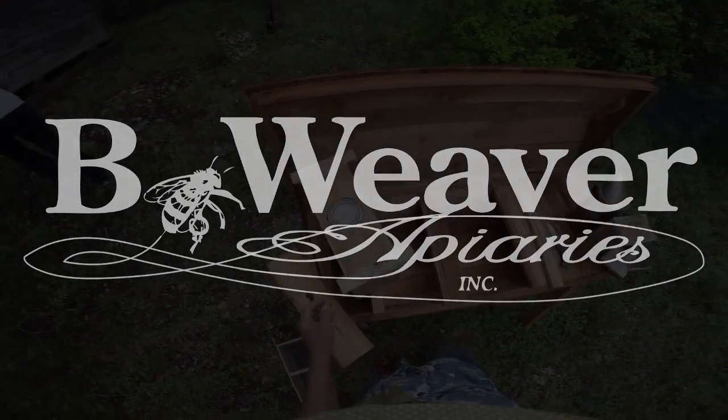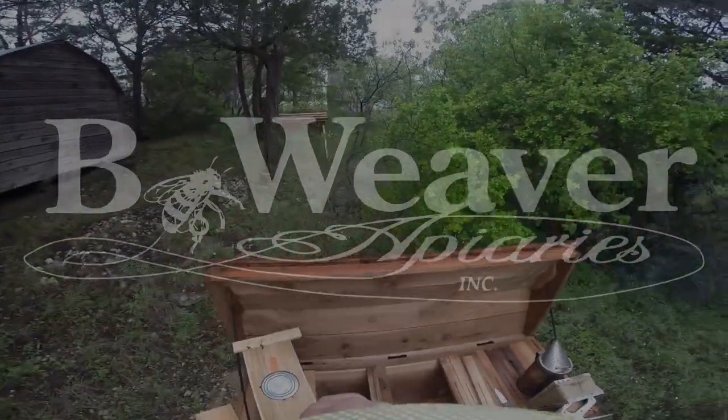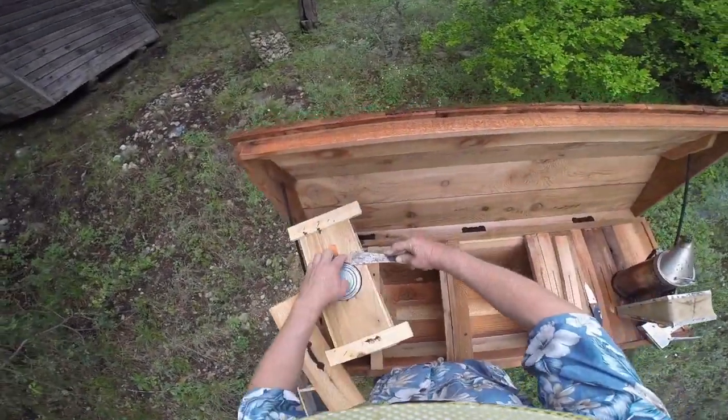We're going to have another package this morning. It's a beautiful day for doing that. It's kind of overcast, actually it's just fog — it's heavy mist. It's not a bad thing.